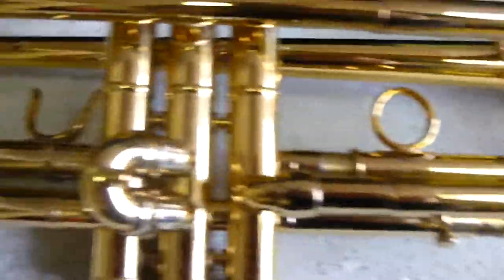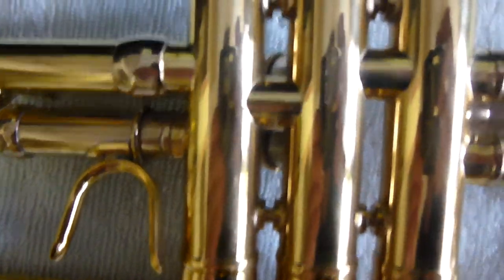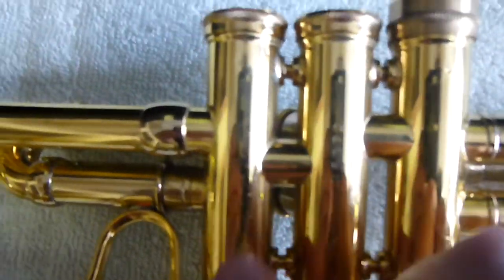It does have a few little acid bleeds — they are not red rot. There is some wear on the valve casings themselves, just finger wear right around here.